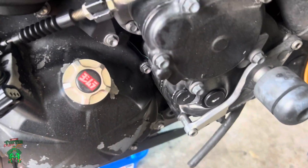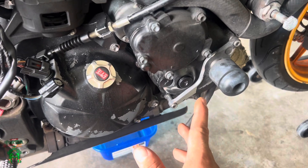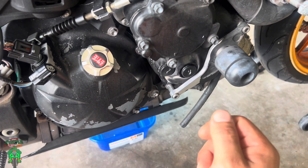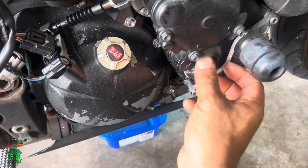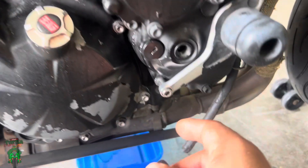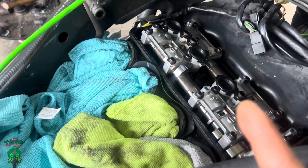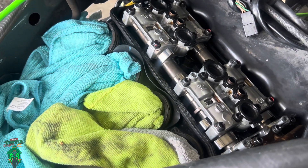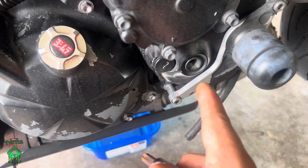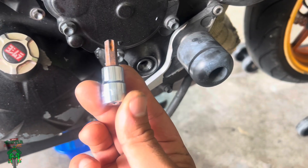You're going to have to rotate the motor clockwise to get the cam lobes facing up when you go to measure it. So you're going to come over here to the side of the bike and these two caps you've got to take off. Inside there is where your crankshaft is, and the crankshaft has a little bolt on it that we're going to use to spin the motor over to get the cam lobes facing up. We're going to use a T50 Torx — that's what we're going to need to rotate the motor.